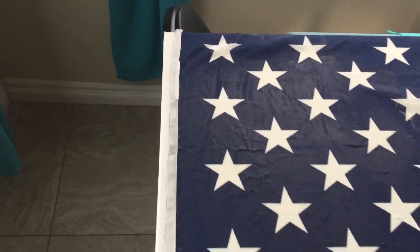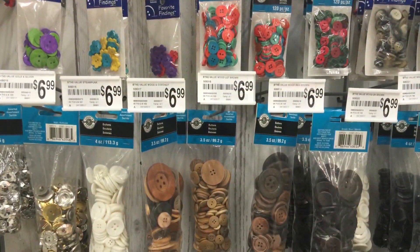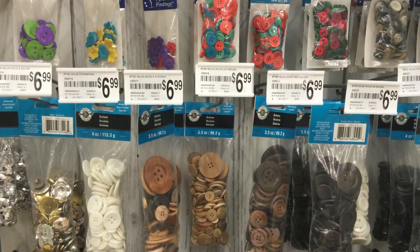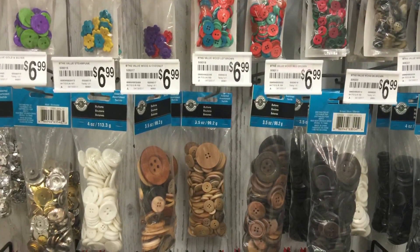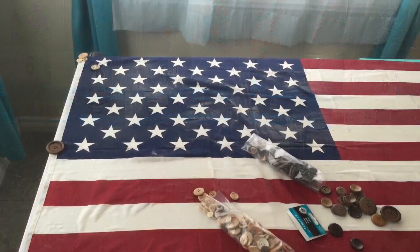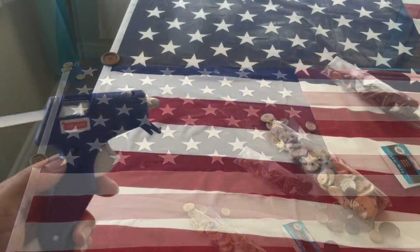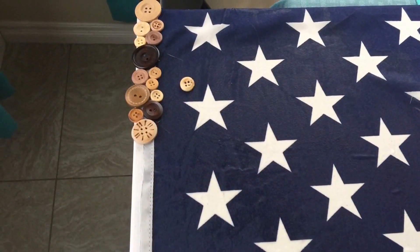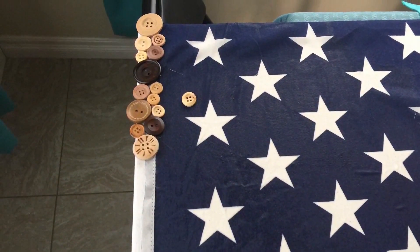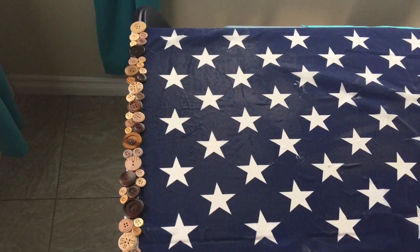What I didn't like was the raw edge on the side — I almost left it, but it felt really undone. So I went to Michaels and found these wooden buttons, which I also used a coupon on. Never pay full price for things at Michaels or Joann's! I dumped the buttons out onto the flag, organized them where I wanted them, grabbed my hot glue gun, and glued them on in a pattern I really liked — kind of like a wooden button flagpole.